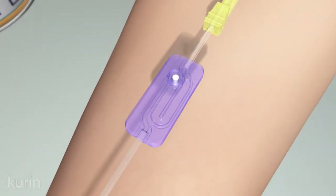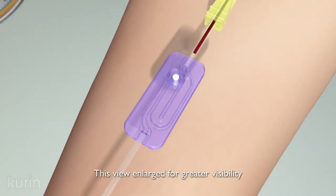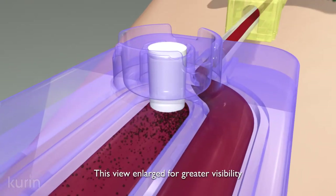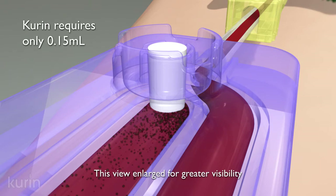The initial flow of blood, and any contaminants therein, fills a U-shaped side channel until it reaches a white, porous seal. Curin requires less than 0.15 milliliters.